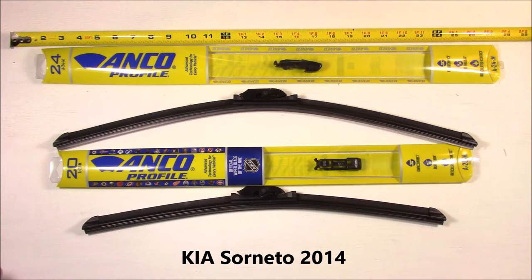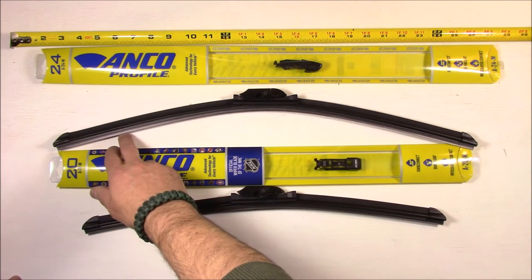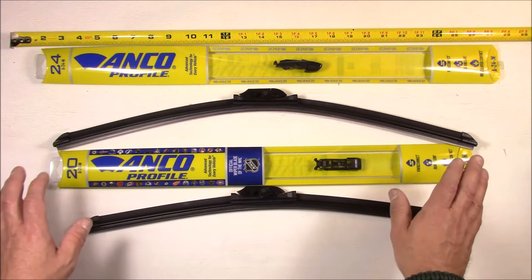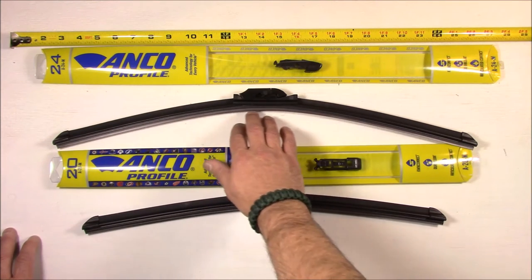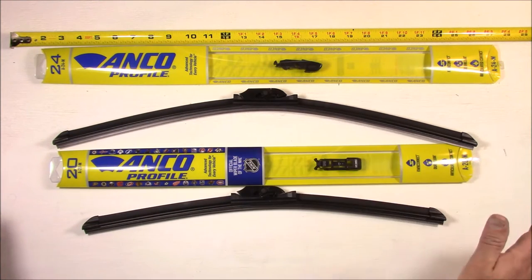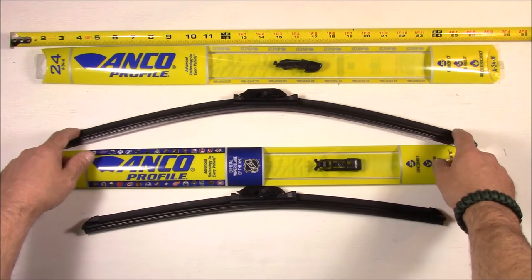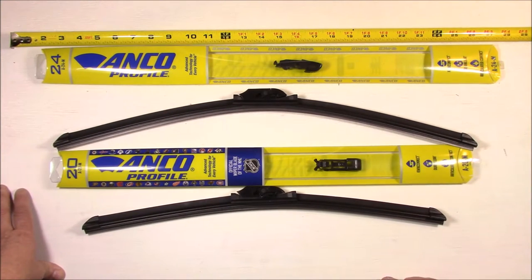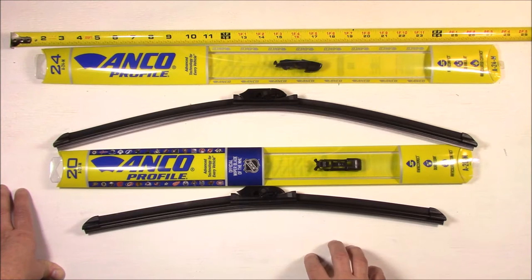These wipers are claiming to have an advanced rubber compound on the blade, and looking at the blade I can see that it has sort of a silvery sheen to it, so it's not your standard black rubber. They did put some sort of coating or chemical difference on that rubber blade. Second, these wipers come with an airfoil or a spoiler on top of the blade, claimed to keep the wipers pressed down more snugly on your windshield. I'm not sure whether that's true or not — I will be doing a secondary video on both these wipers for their rain performance.